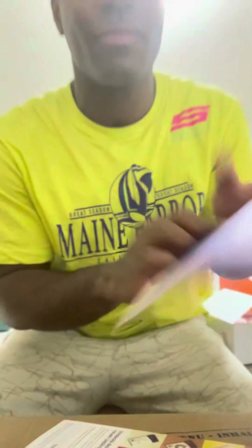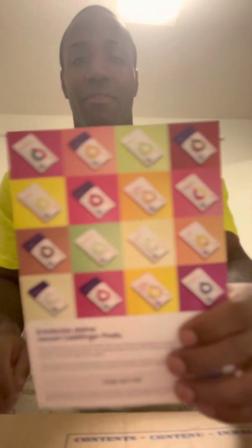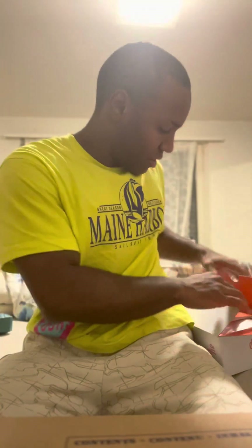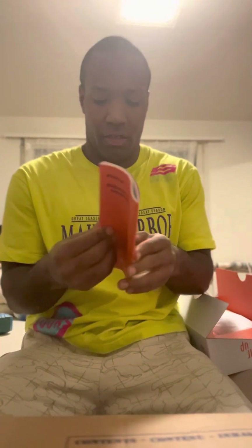There are a lot of different flavors — let me count: one, two, three, four — sixteen flavors in total! Crazy. I don't really read manuals but they kind of explain things.